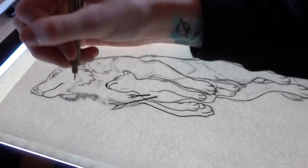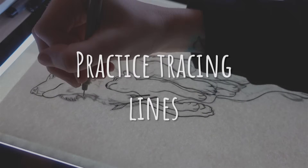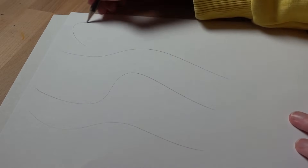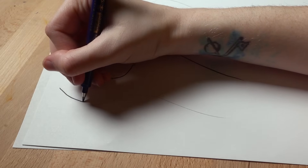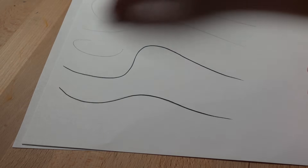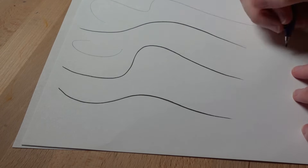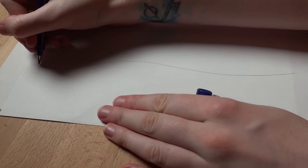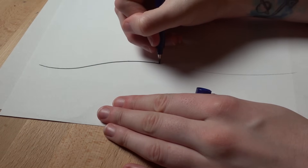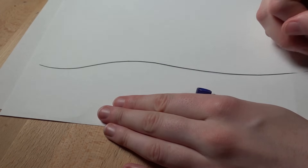Creating confident strokes that follow your sketch can be challenging, so tip number four is to practice tracing lines before moving on to your final drawing. I use a pencil to create a variety of big, fluid, energetic lines and then go over those sketches using different pens. This creates muscle memory and a steady hand. This is a process that takes a lot of time, but I notice every time I do it I get a little bit better. Mini tip: when tracing really big lines that I want to feel fluid, I use a pulling motion — I pull with my entire arm, almost my entire body, not just the wrist.